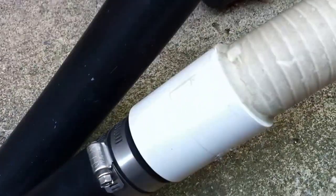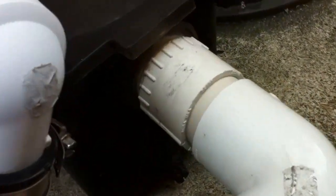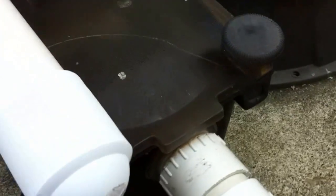We've gone from a poly barbed connection into a slip coupling, into inch-and-a-half small flex, into a sweep elbow, into a male adapter which has been set with silicone, into the front of a one-horsepower Hayward Super Pump.